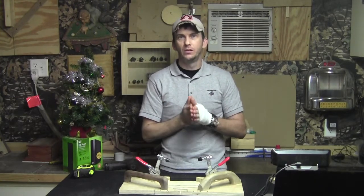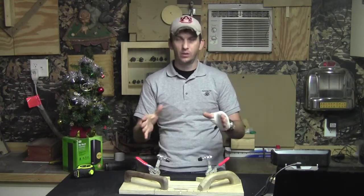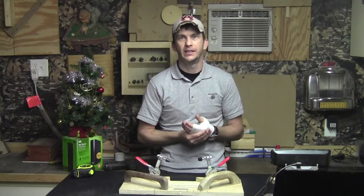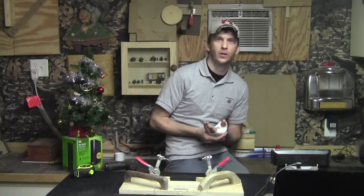If you can either glue up or mill down some one inch stock — some sacrificial fences for your router table specifically to add along with this jig — that's another excellent idea. I think that came from Lumberjocks and I don't have my Lumberjocks page up so I can't tell you who recommended it, but it was a really good idea.